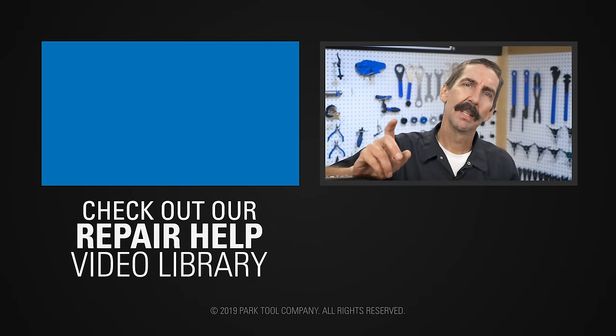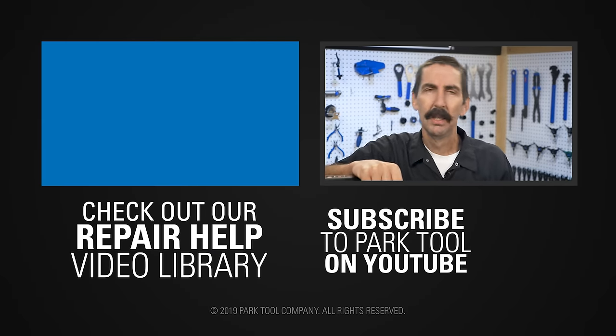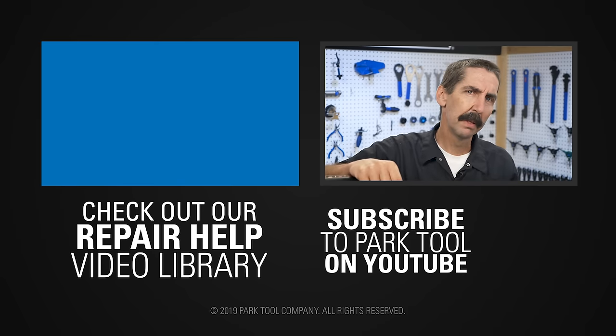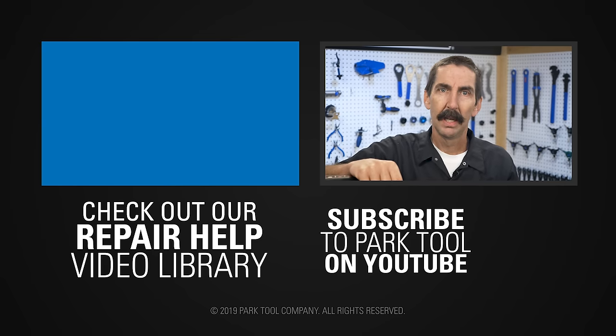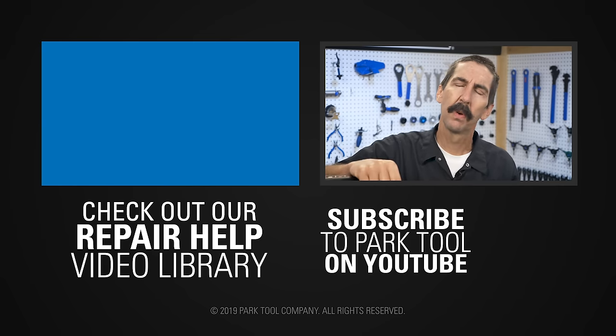Thanks for watching. If you enjoy Tech Tuesdays, check out our repair help video library which has detailed guides to a wide variety of common bike maintenance procedures. Be sure to subscribe to our YouTube channel for the latest videos from Park Tool.